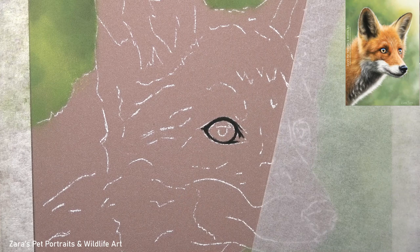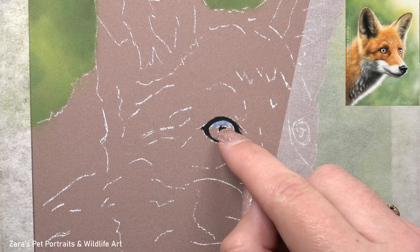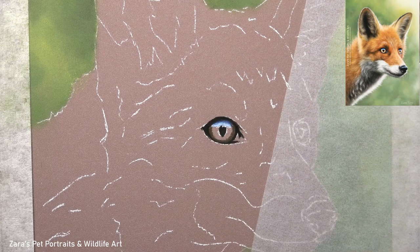Once I had completed the background, when I work on a subject I will always start with the eye first. This is where the main expression and emotion stems from, so I do want to make sure that I've got the eyes accurate before I look at any part of the fur.